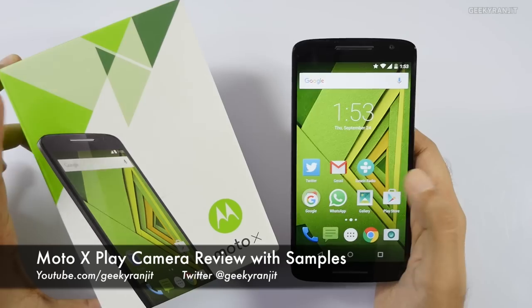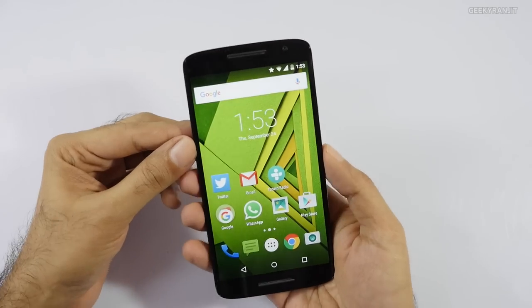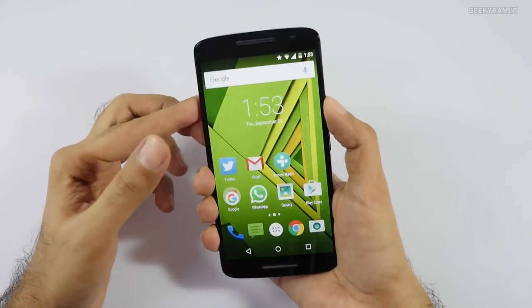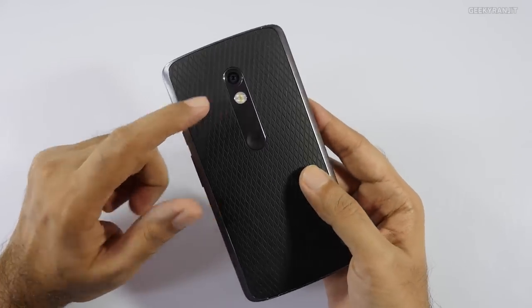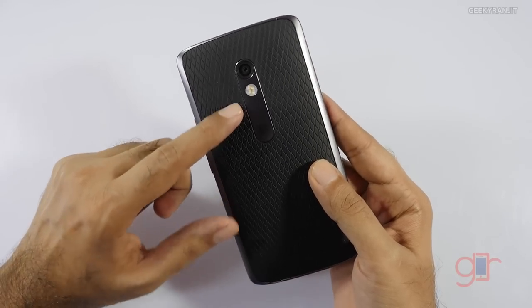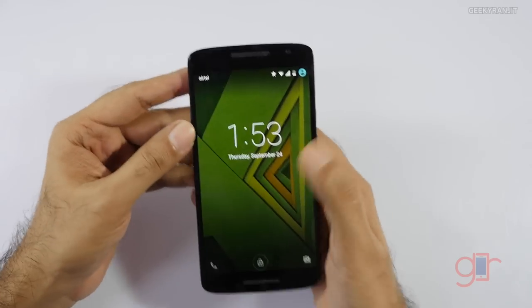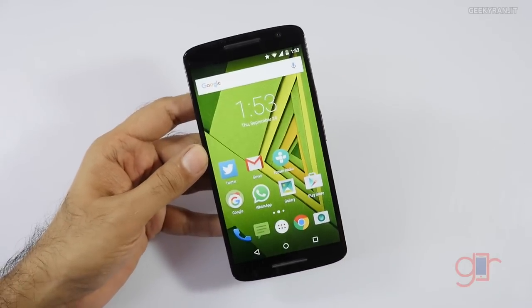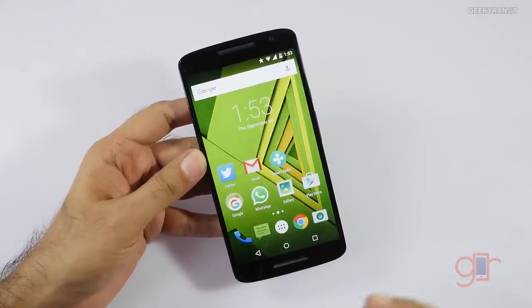Hi, this is Ranjit and I have the Moto X Play. In this video we'll be doing the camera review. The Moto X Play has a new camera sensor — the rear-facing camera is a 21 megapixel shooter with dual-tone LED flash, whereas the front-facing camera is a 5 megapixel shooter. I've shot a lot of pictures with this and I'll show you all of them later on.